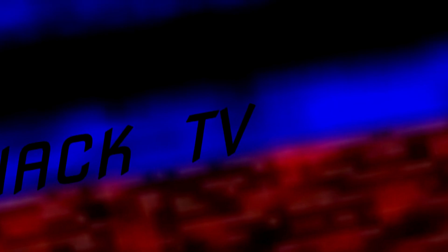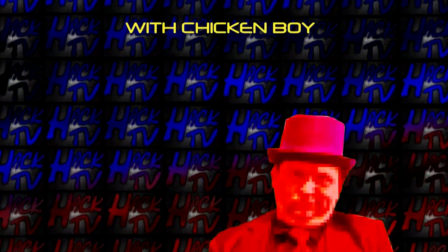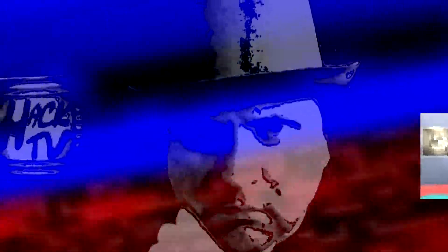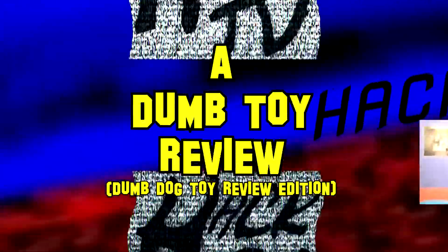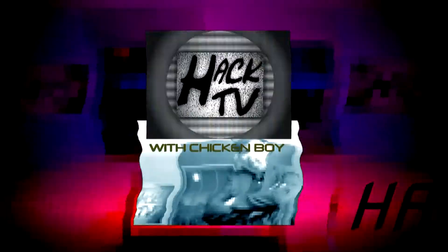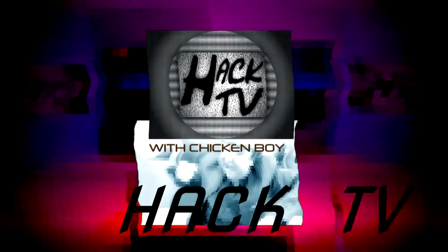From the television studios in Fort Awesome, it's Hack TV, hosted by Chicken Boy. On this episode: Dumb Toy Reviews. This is Hack TV.